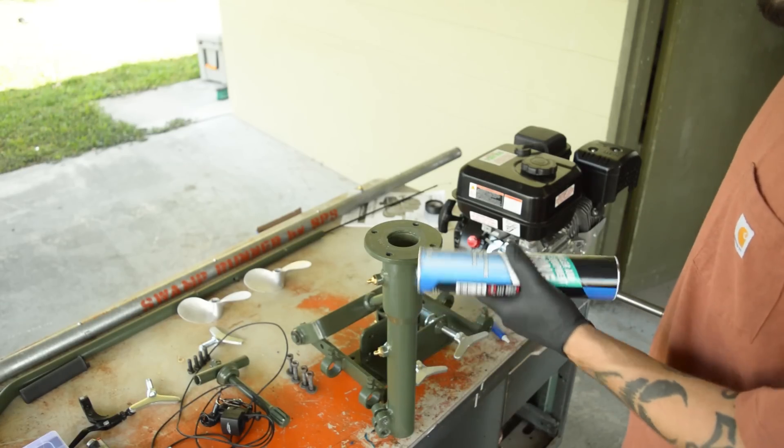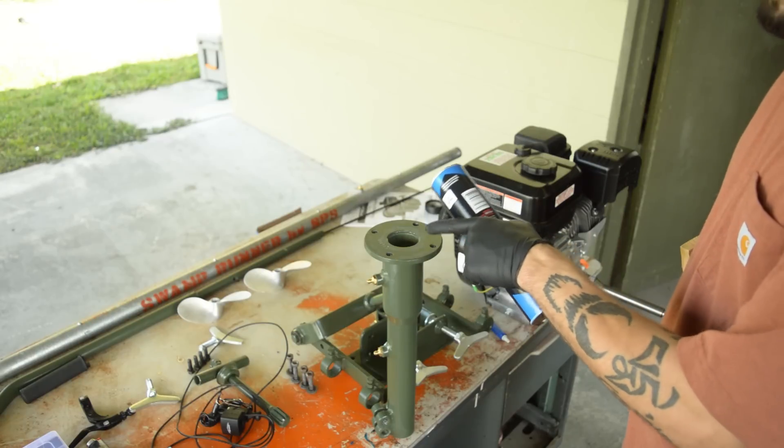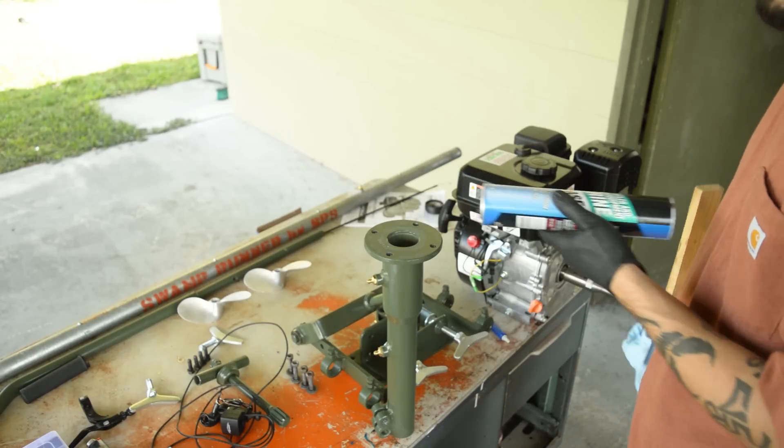Now you're going to take your grease and grease your coupler shaft housing. Fill it about a third of the way full. We're going to pack the flanged bearing in, which is this right here.